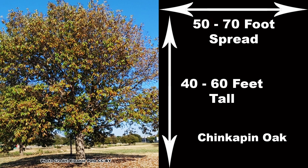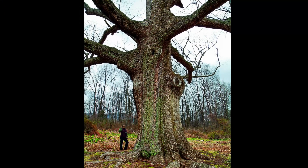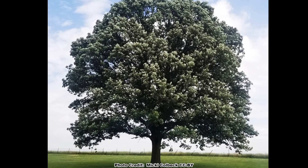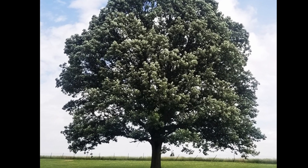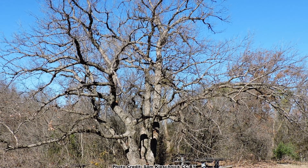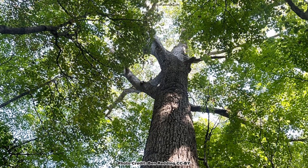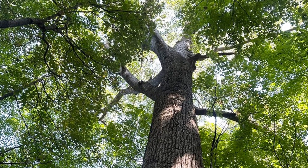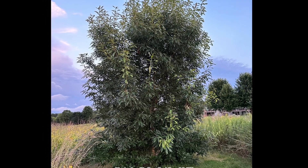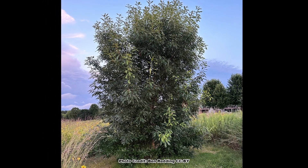Chinquapin oak will normally attain a height of 40 to 60 feet with a 50 to 70 foot crown spread, but this can vary quite a bit depending on growing location and there are records of some very large individual trees. It usually grows as a single trunk tree and when grown in the open it has a broad open spreading crown that is quite eye-catching even after the leaves have dropped in winter. Woods-grown trees will have much narrower and denser crowns, and trees growing in poor soils or in areas with frequent disturbance may have a shrubbier multi-stemmed growth habit.